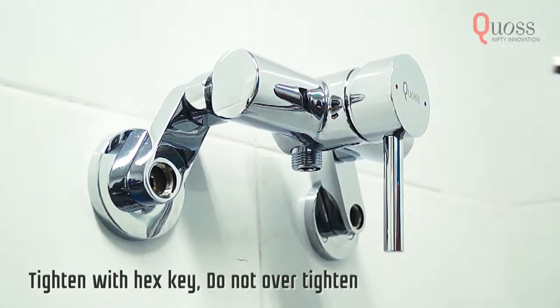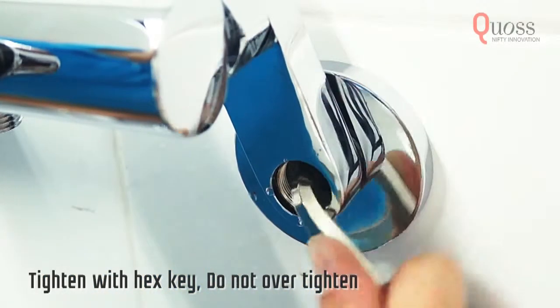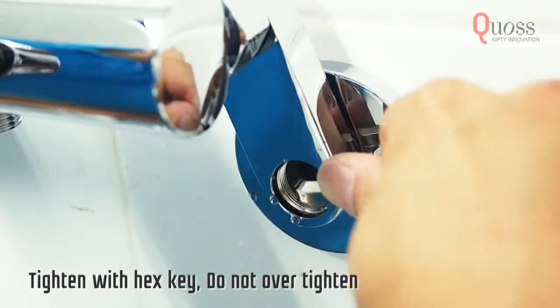Using the hex key, tighten the inner cylinders by turning it clockwise. Turn until you reach the very end. Make sure it's firm but don't over tighten it.